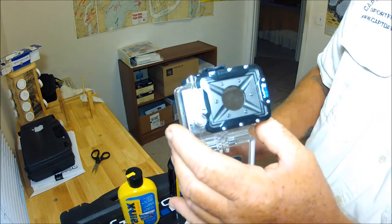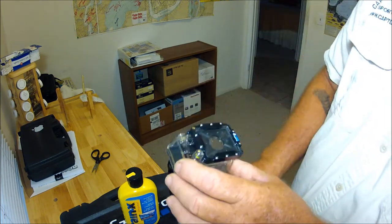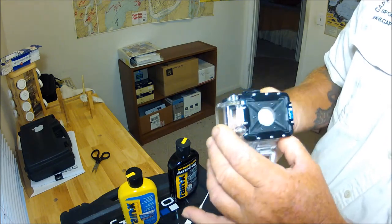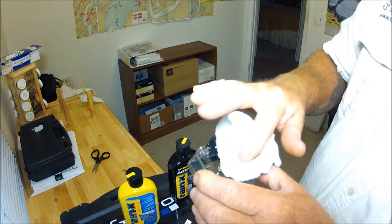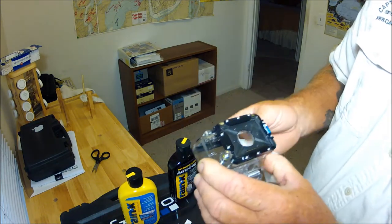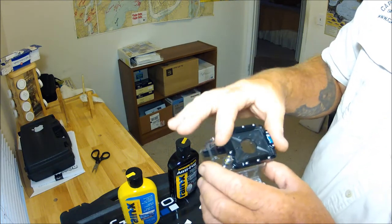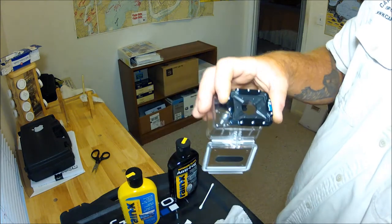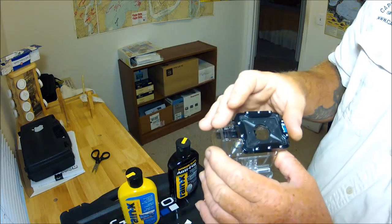So there is your little tech tip for using the dive case on your Hero 2 or the standard case on your Hero 3 cameras. The best investment you can make is to always have lens protectors for your standard case, your dive case, or your Hero 3 case — keep those clean.